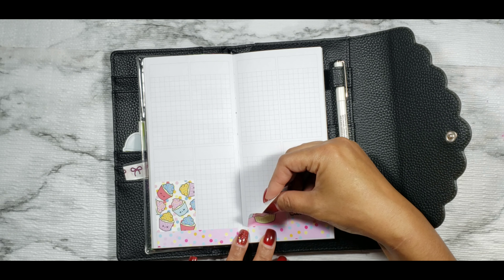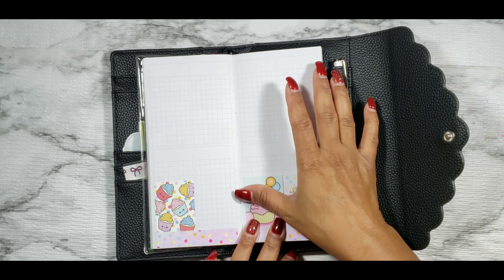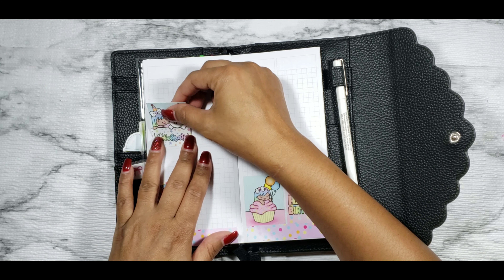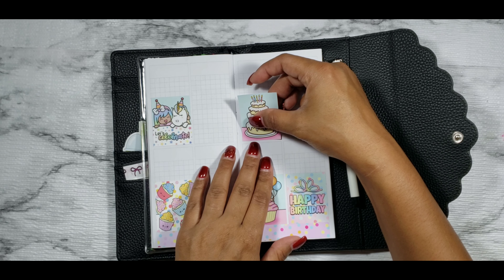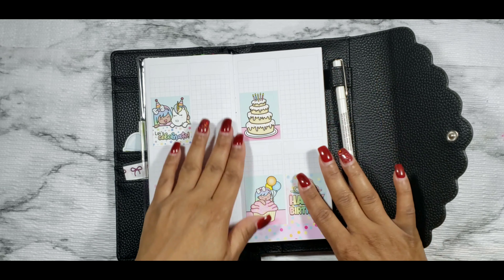I'm going to start by laying down my bottom washi as usual. I attempted to cut the bottom washi exactly to size and that didn't work out all that well, so I was on the struggle bus a little bit with my bottom washi placement this week — but we got it done, that's all that matters. Side note: ignore my nails. I don't typically go longer than a week and a half without getting them done because my nails grow extremely fast, but I ended up going two to three weeks.